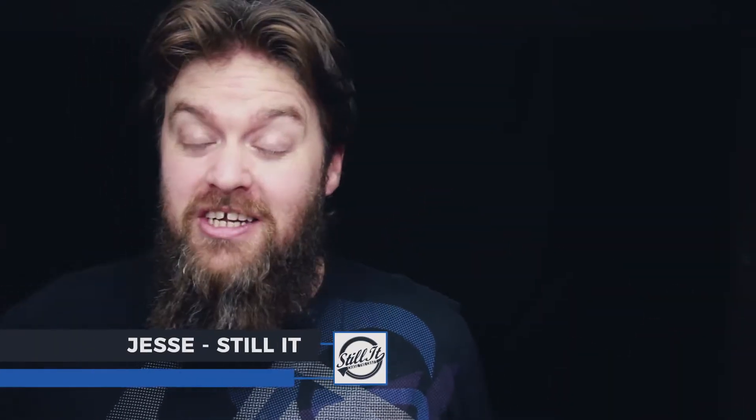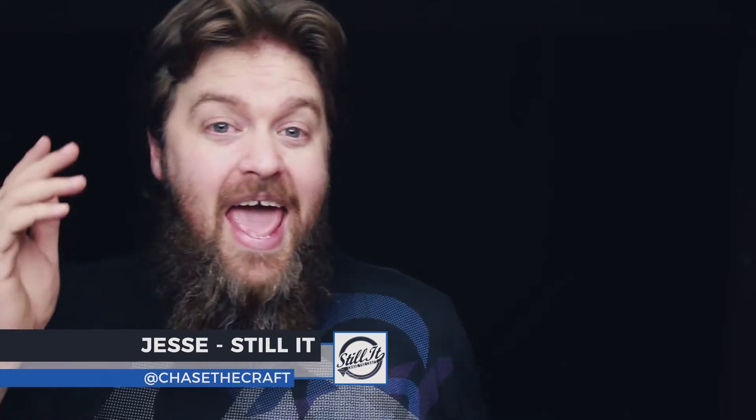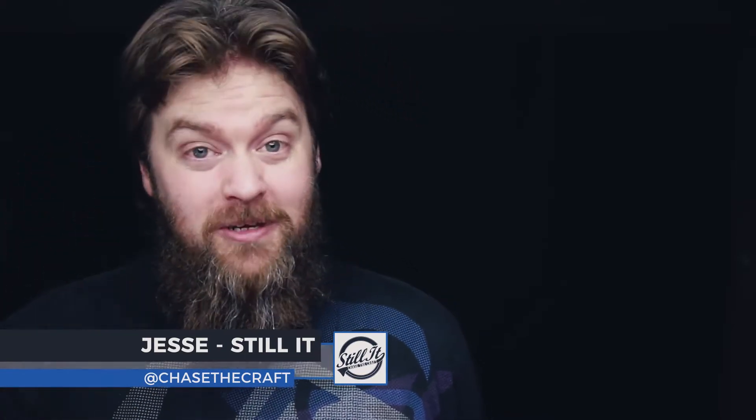Hey guys, welcome to Still It — this is the channel all about chasing the craft of home distillation and making it a legitimate hobby. I make all sorts of videos about home distillation, so if that's what you're into, or you're thinking of getting into it, have a think about subscribing and ringing the bell down below so you don't miss anything. And remember, as always, make sure you double-check all of your information before acting on anything.